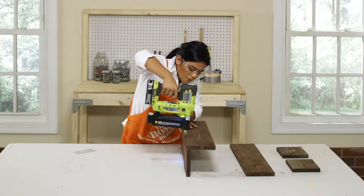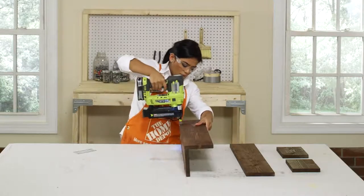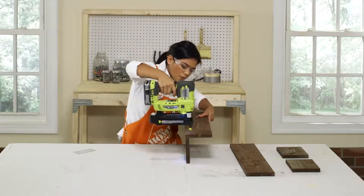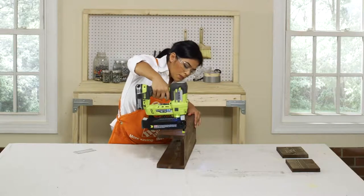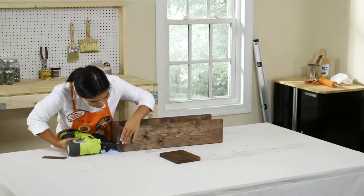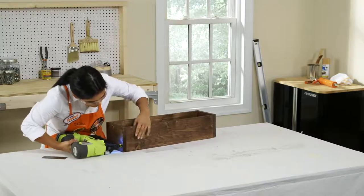Lay one of your 23 inch sections flat on the work surface — that's your base. Now stand the two remaining sections on the edge along each side of the base. Secure with brad nails about every few inches. Attach the two 7 inch sections, aligning them with each end of the box, and use brad nails to secure these as well.